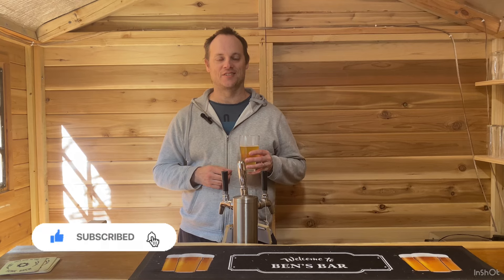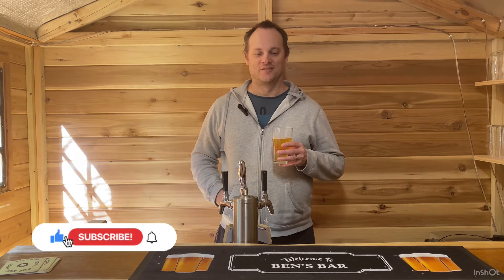Well, if you liked what you saw please hit like and subscribe, and thanks for watching — I really appreciate it. For those that stuck around to the end, thanks for watching, and cheers!